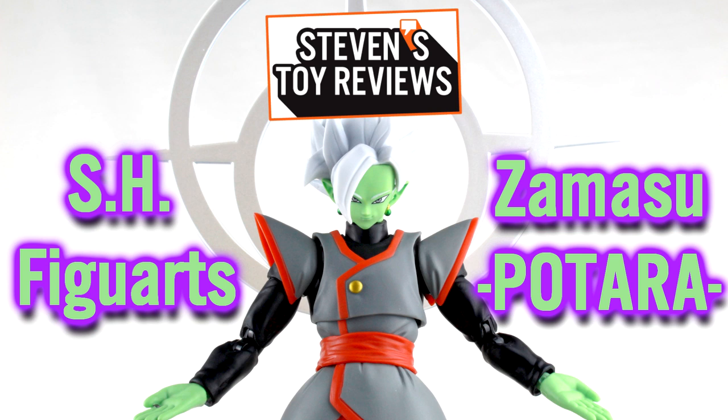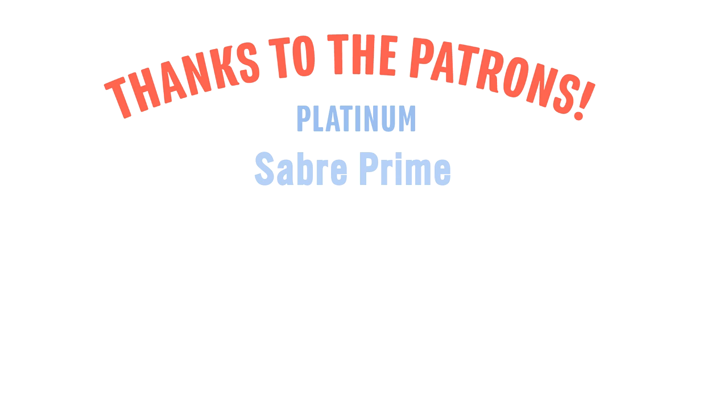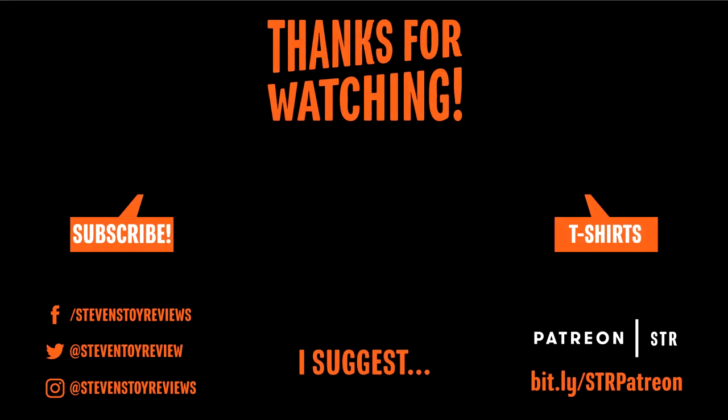That brings us to the end of the video. Thank you so much for watching. Drop in the comments whether you liked it, hated it, or were somewhere in between. A huge thank you to all the patrons for SDR over the last month who have really helped the channel grow. To all of you, two big thumbs up. The end card should be popping up with clickable links to subscribe, my Patreon, social media, my Teespring store, and a hand-selected video for you to watch. Thank you again for watching, and I'll catch you in the next video.